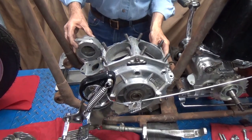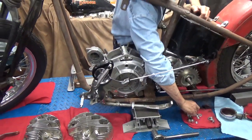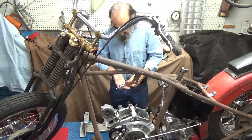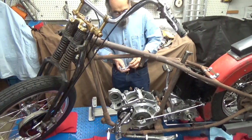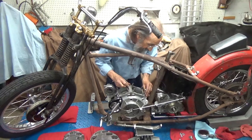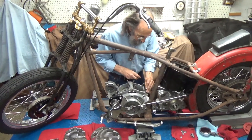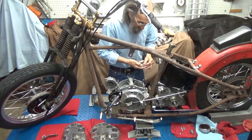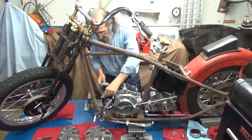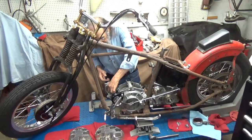And there it is in place. Now these are not the final bolts, because I have brand new bolts and we're going to put brand new ones in when we're done. Right now this is just stuff that was laying around the garage. There's one there and one there, one there. They don't even need to be real tight.